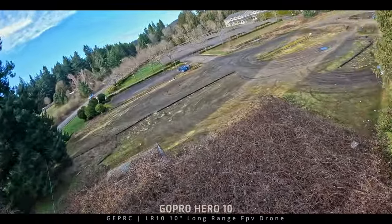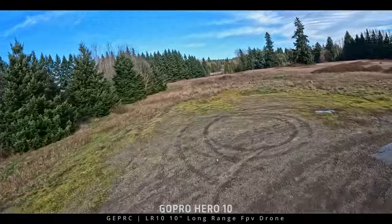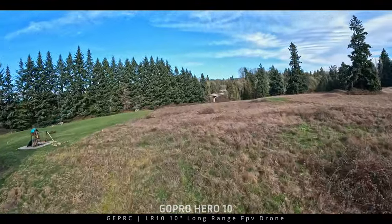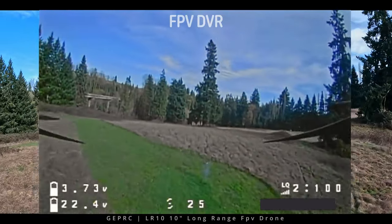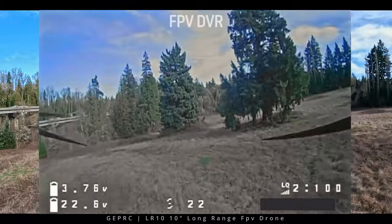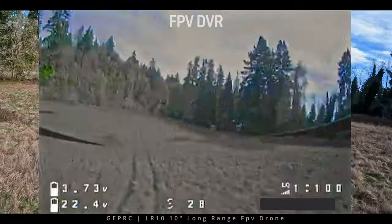Don't fly long range to begin with — practice flying a little distance out and back, a little further out and back, and progress from there. I don't recommend trying to fly out six miles the first time you get a 10-inch — it's not a good idea. Just because they call it a long-range drone doesn't mean you can immediately long-range. You need experience to learn what you can and can't do with these types of drones.